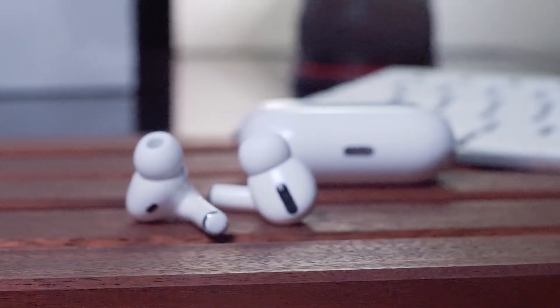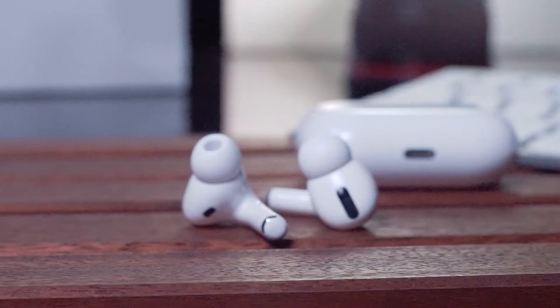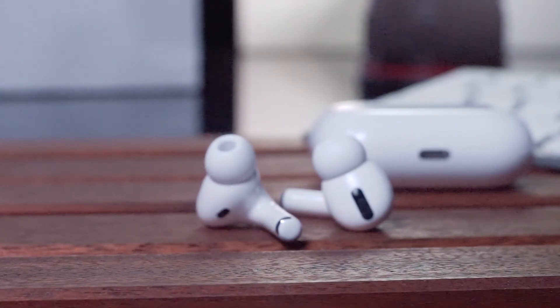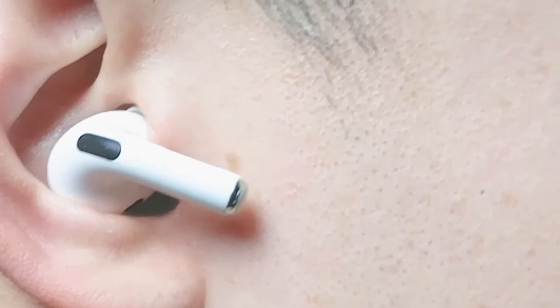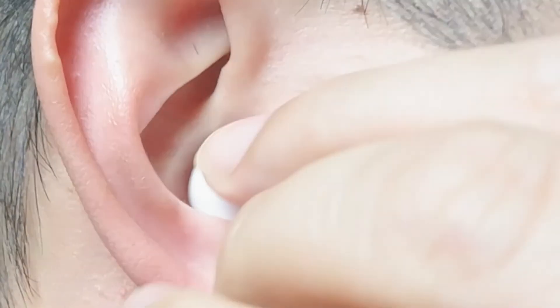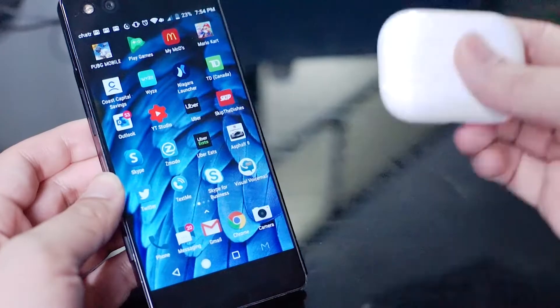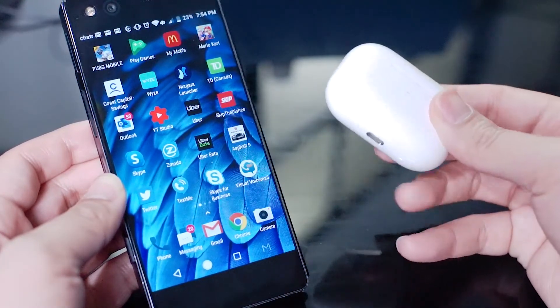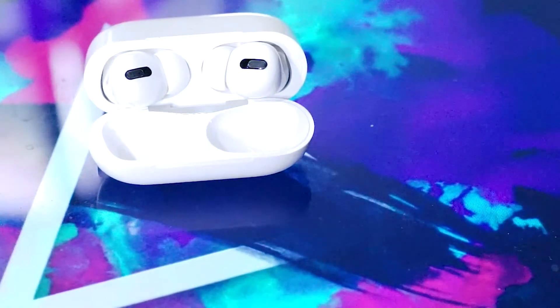Though it's not one of the major selling points, in-ear detection is a very slick feature found with the AirPods on iOS that is missing when you use Android. In-ear detection pauses or plays your music track when you place your AirPods in your ear or take them out. Unfortunately, this functionality is built into iOS through the AirPods and is not present when you use the AirPods with Android.